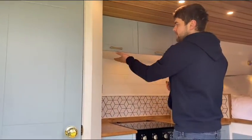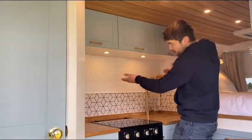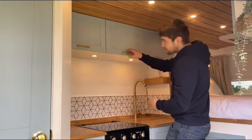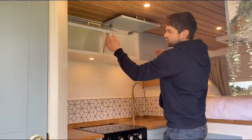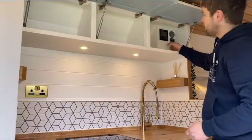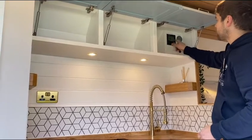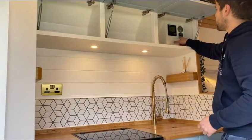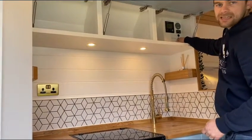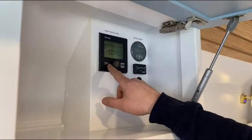Looking at the kitchen unit, you've got three bits of overhead storage and two touch lights looking down onto the kitchen worktop. Two of these are just storage, and the third one houses your control panel. You've got your boiler control panel, your battery monitor, your LPG level gauge, your LPG switch, and your water tank heat element.